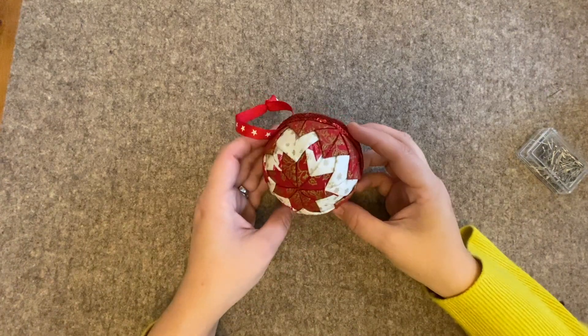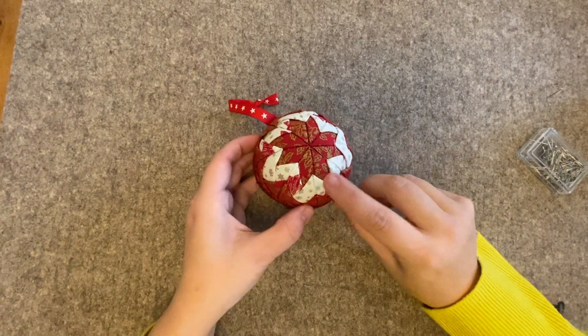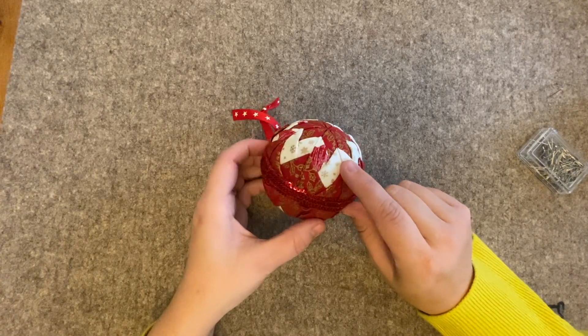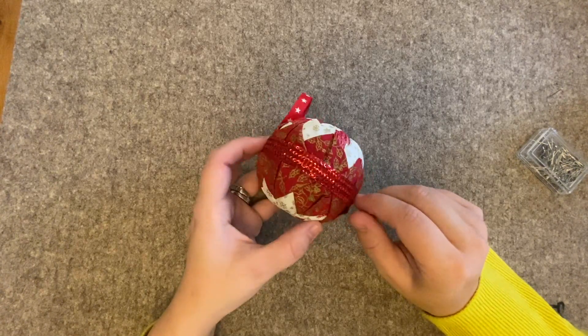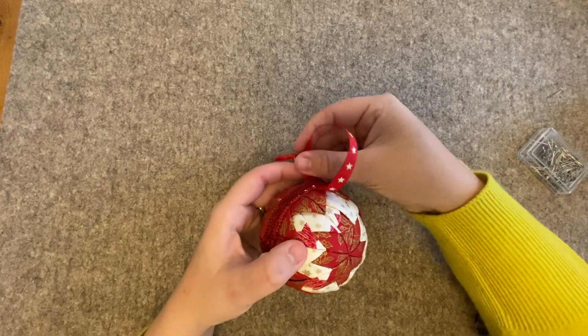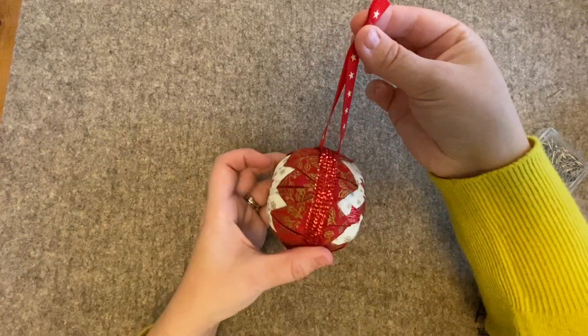To make this beautiful bauble, you need to cut your pieces into two and a half inch squares. You need 26 of the red, 12 of the white, and then you need your sequin trim and your lovely piece of ribbon. Obviously the choices are up to you what colors you go for.